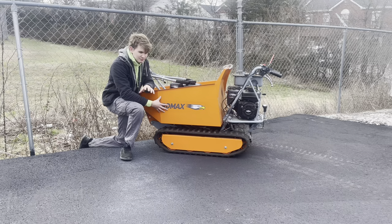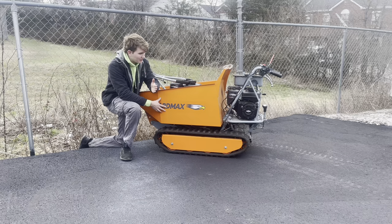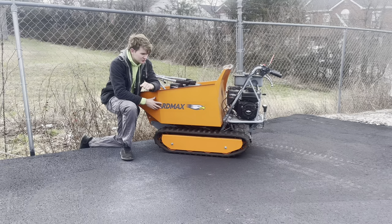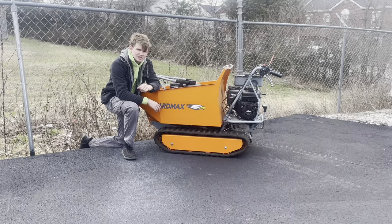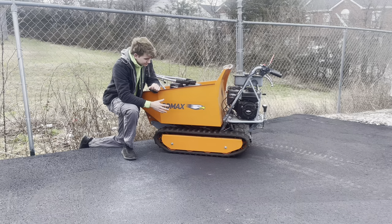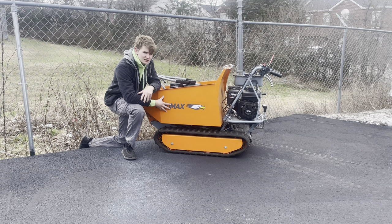There are two different types of this machine. You have the 1,100-pound capacity machine, and YardMax also makes a lower-grade 660-pound machine that's quite a bit cheaper — around the $2,200–$2,500 price range. The 660-pound machine weighs in around 300–400 pounds, while this one weighs in around 500–600 pounds. So these are actually pretty light machines — lighter than my 36-inch stand-on mower.